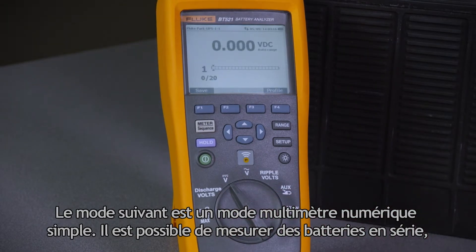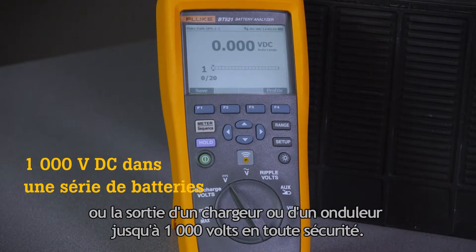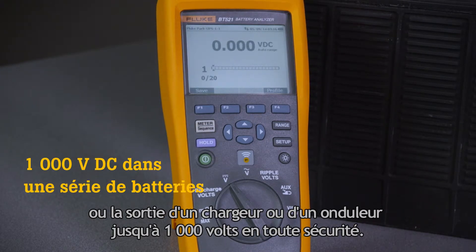The next mode is simple DMM mode. It's possible to safely measure up to 1,000 volts across a battery string or output from a charger or inverter.